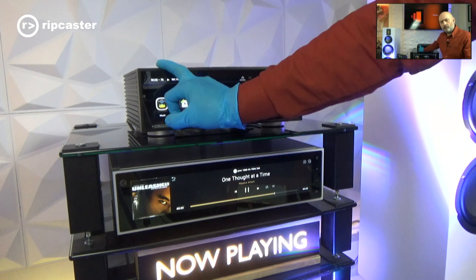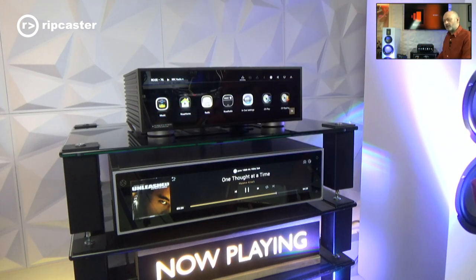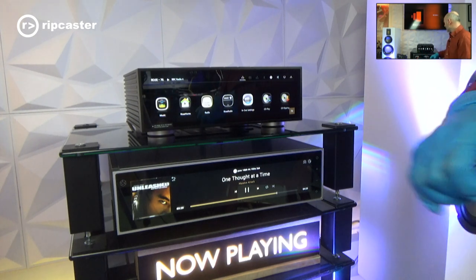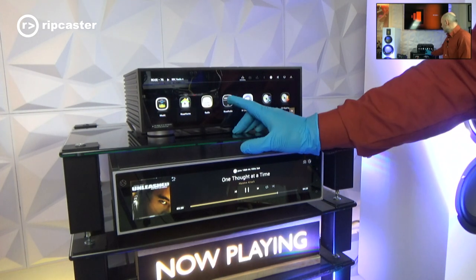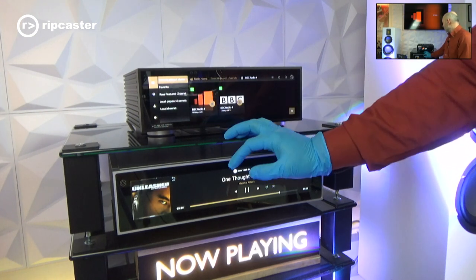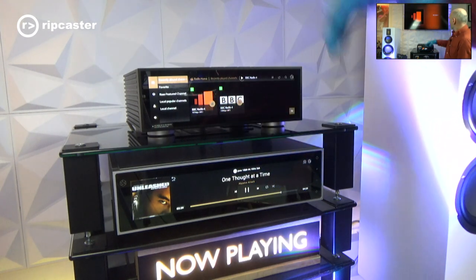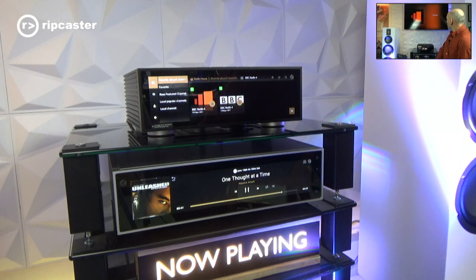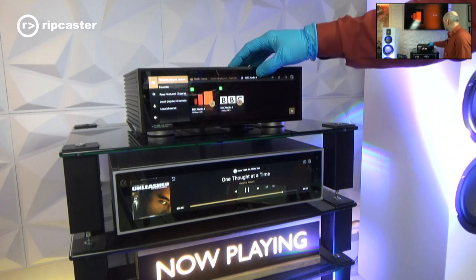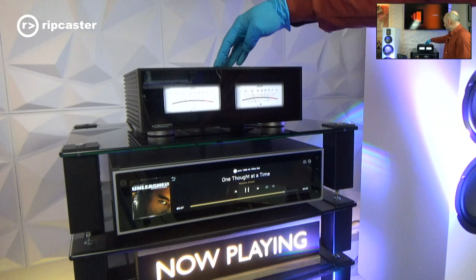When you set up your Rose account you go to eng.hifirose.com to register and create an account. Once done, we can get into various settings. Going into radio, for example, it will show me some favourites — I've got BBC Radio 4. If I press that, it will play BBC Radio 4 on the system, and with the volume up we've got a little bit of Radio 4 playing.